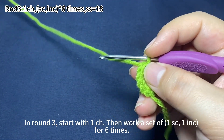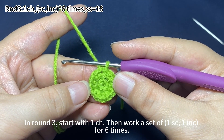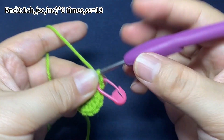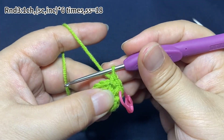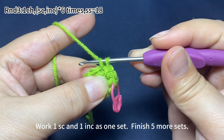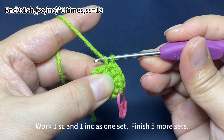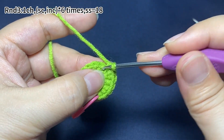In round 3, start with one chain stitch. Then work a set of one single crochet and one increase, for six times. One chain stitch first. In the first stitch, work one single crochet and place a marker in the first stitch. Next, work one increase, which means working two single crochets in the same stitch. Now one set is done. We work one single crochet and one increase as one set. Continue to repeat this set of one single crochet and one increase until you finish this round.